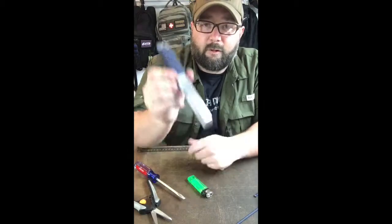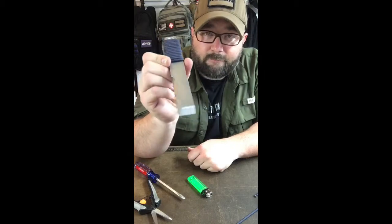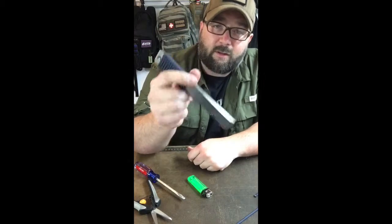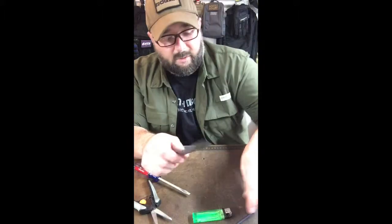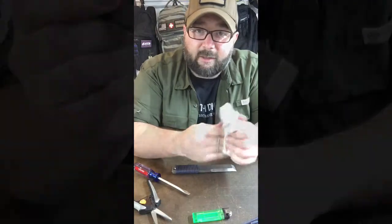So there we go — that is our refurbished Foreman, ready for another season of camping and hiking. That's it for today. If you have any questions, please contact me, and thanks for watching.